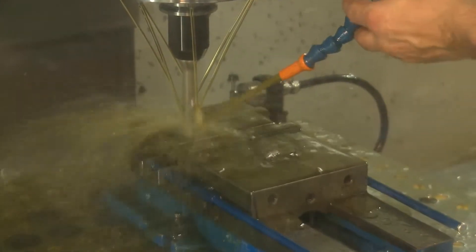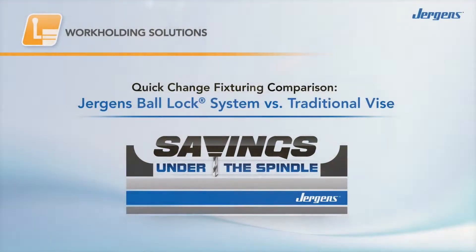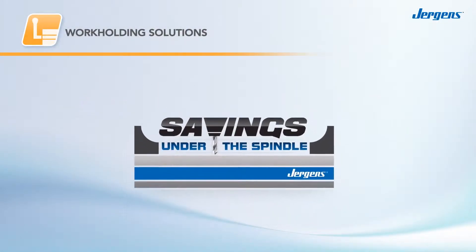It's a fact. You can save more time and money by changing what's under the spindle, not on it. And Juergen's work-holding solutions make it easy.